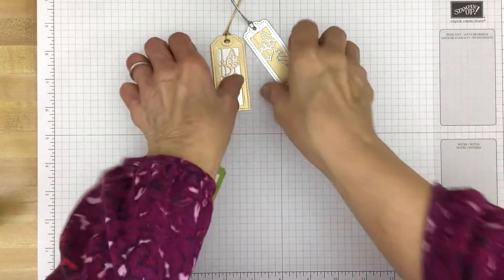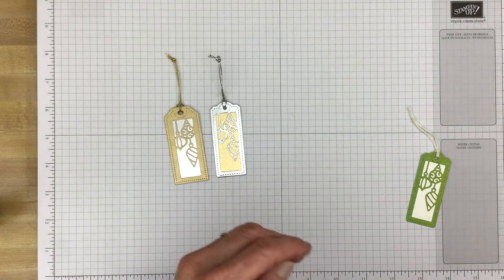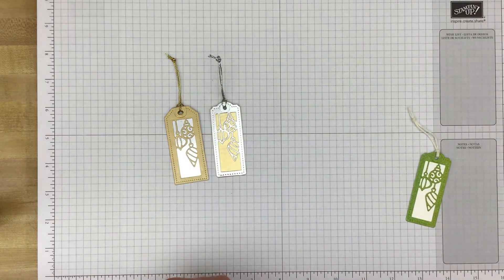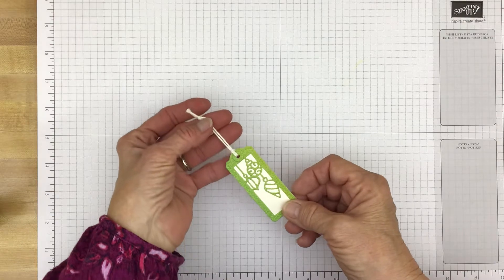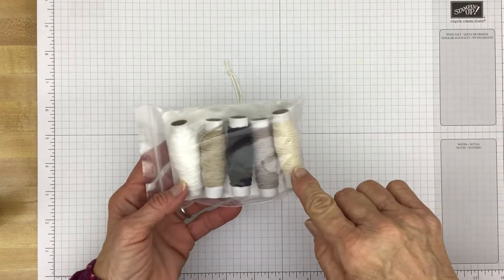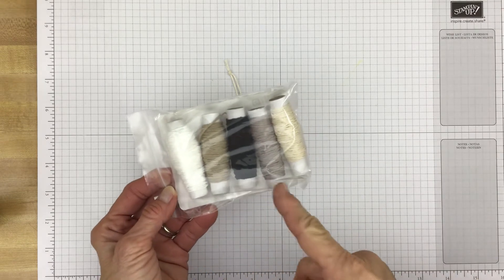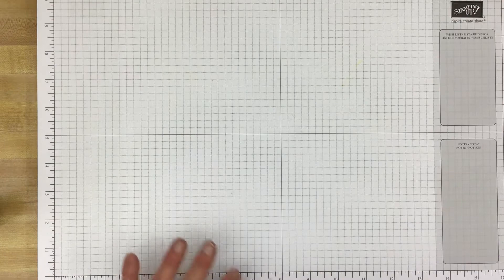And then of course there is what I call cord in the silver and gold — that's the Simply Elegant trim. It's in the annual catalog and you get both the gold and the silver in that package. And lastly, this is some of the Very Vanilla Baker's Twine I used on this one. That's the Baker's Twine Basics in the annual catalog. It has white, crumb cake, black, great granite, and Very Vanilla.